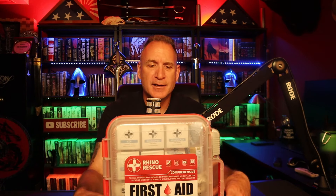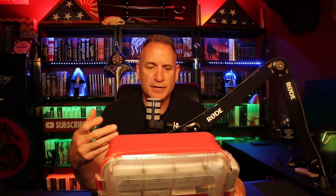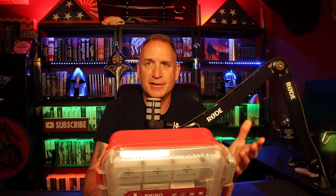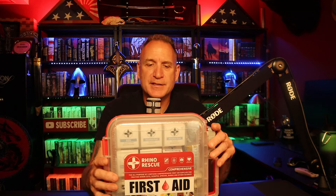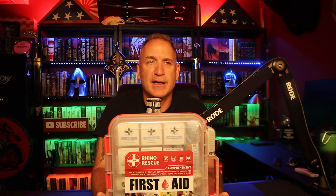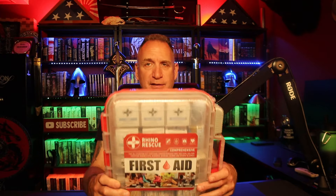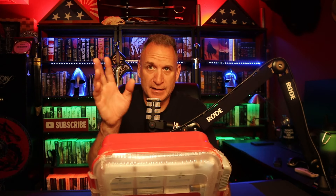It does have a lot of bandages and boo-boo stuff. It's not necessarily a trauma kit — it's basically for home and office. If you work in an industrial setting or a factory, this will definitely do you good. You don't have to worry about it, just buy this one kit and you're fine. A couple of things I want to cover before we get into it.